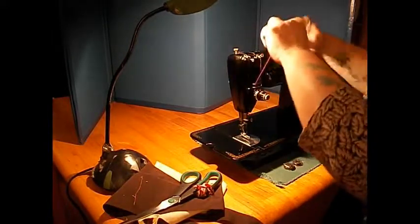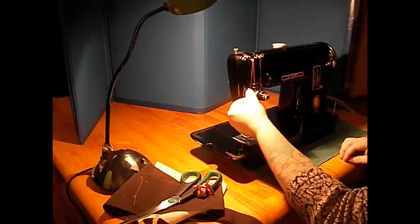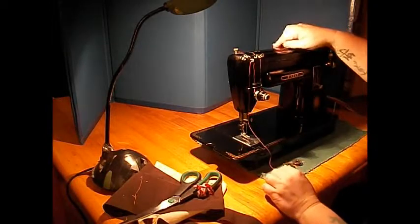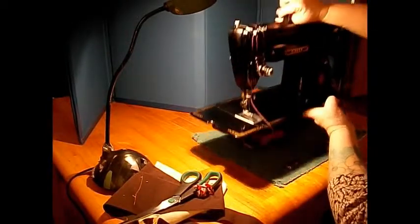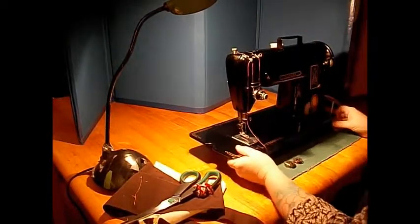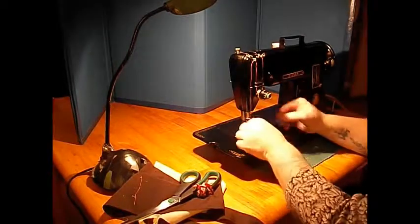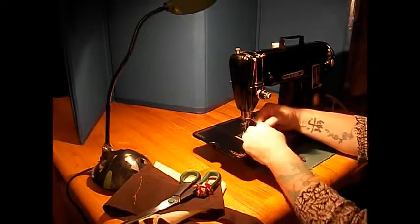The 301 is often called the big sister of the featherweight because they're both lightweight machines made out of aluminum. Look at this — 16 pounds. Try to do that with some of these machines around here. So this one's good to take on RV trips or to quilt classes or over to a friend's for a little stitch and sew kind of thing.